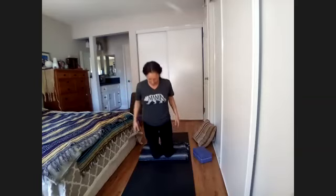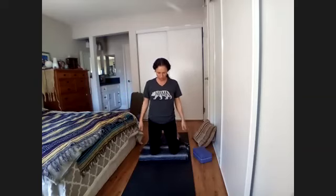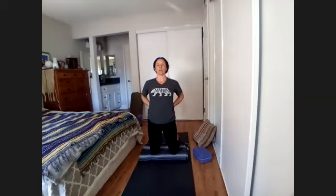Big breath, then come up to sitting on the knees — knees under hips, tops of the feet down. Take your hands to your low back and roll your chest up. This is a mini camel, very similar to cobra. Elbows and chest lifted, feel that opening of the heart. Another big breath, and then sigh it out. Roll yourself forward into child's pose. You can also take down dog if you want one more.